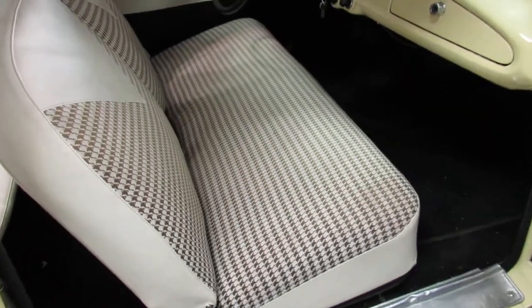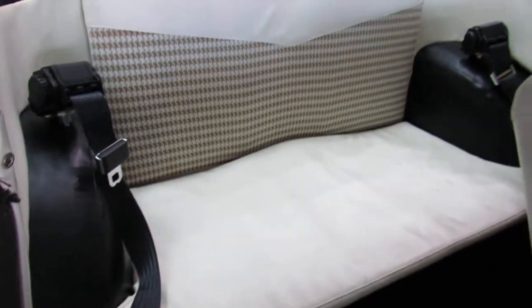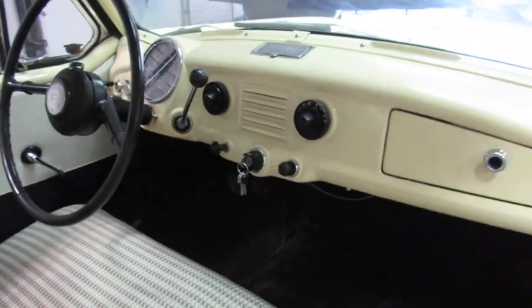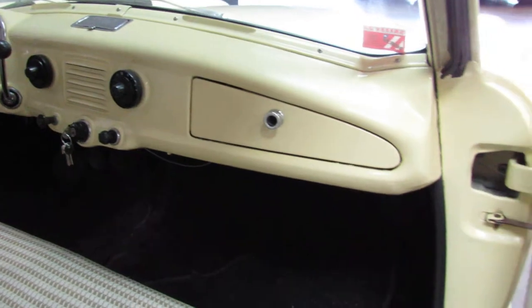Had some seatbelts added to it for safety. Obviously back in 1962, those would not have been in this vehicle, so someone added those. But it has the original AM radio that still works — I'll show you as soon as I get around to that side and fire this little fella up.